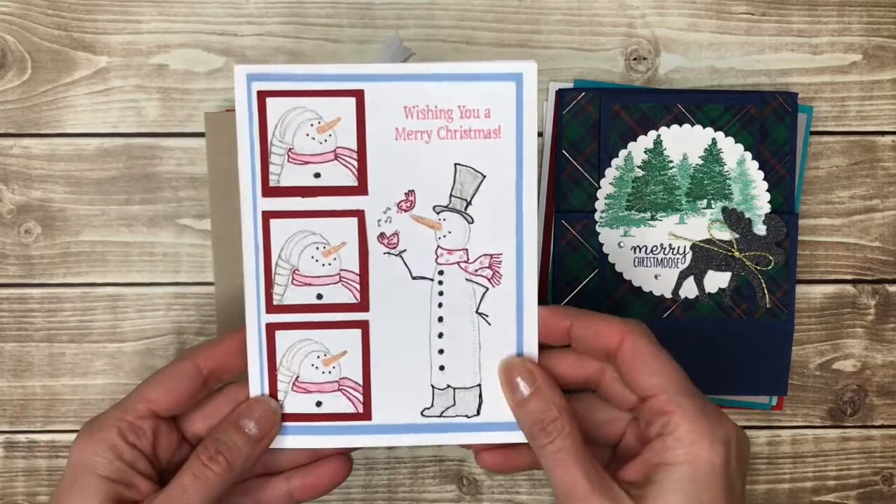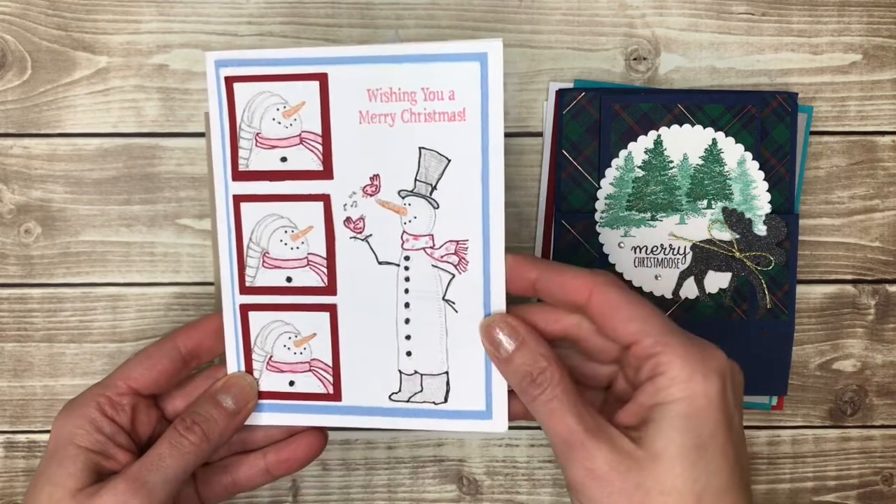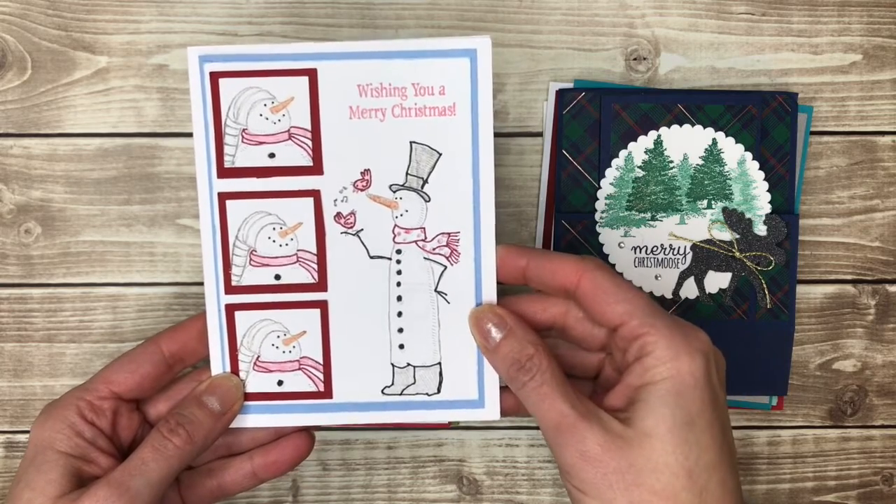Here's a cute card with snowmen. I like how the three snowmen are down the side — that's a great card layout to use.